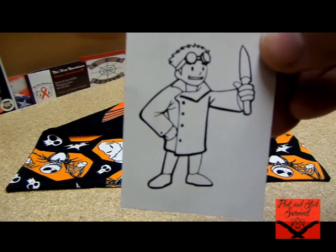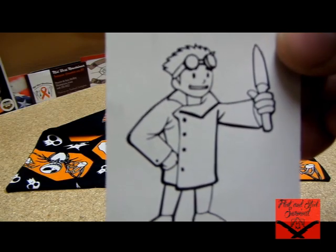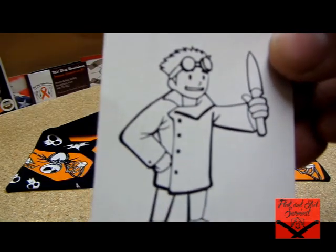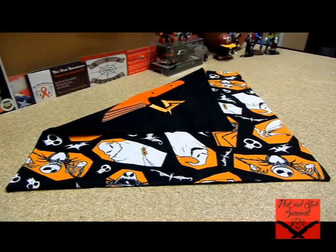Locust Armory — it has like a Fallout-style dude with a knife in his hand, some scientist goggles, and a coat. Let me set that off to the side and show you this blade.